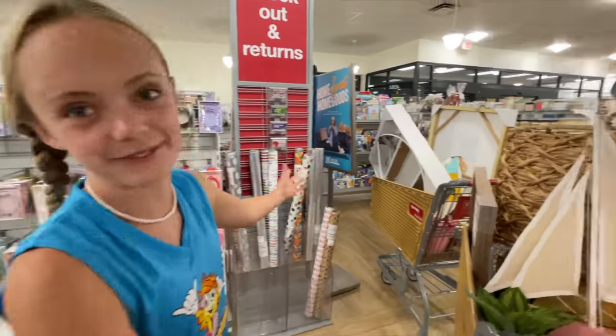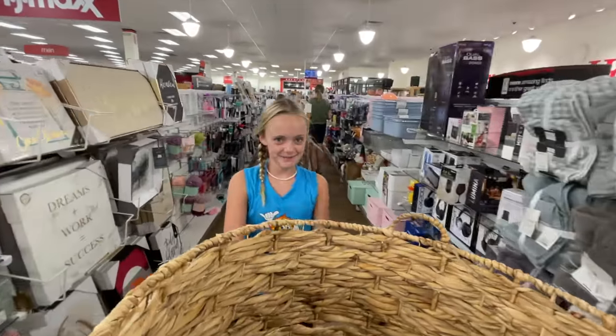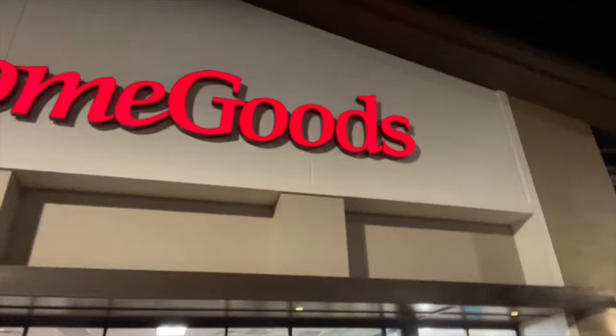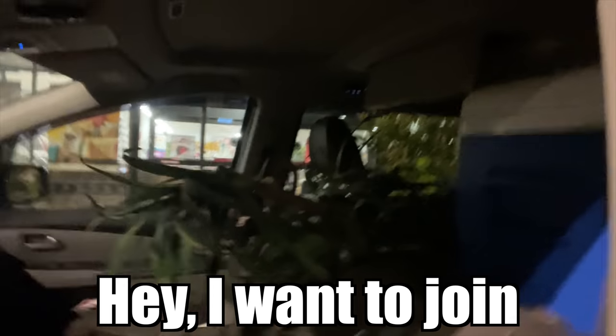The store is closing so we kind of had to wrap up. Look how much stuff we have, plus bigger items we can't even carry out to checkout. You guys gotta come with me to set up my room because I can't do this by myself. Fun squad, we are finally done with Home Goods — look at that, it barely fits! That plant is just like 'hey, I want to join the conversation too!'